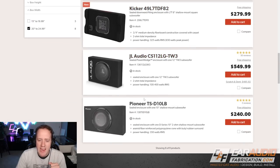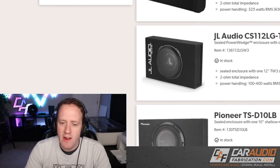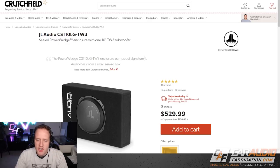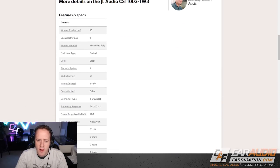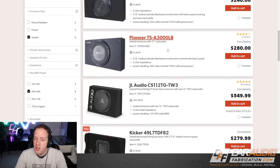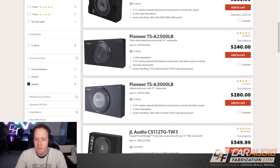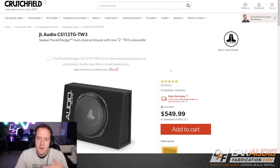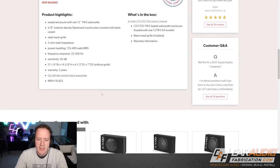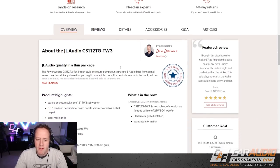We've now narrowed down our selection to eight different loaded subwoofer enclosures. I recommend clicking through each option and checking the details page to review the overall dimensions, making sure they'll work for your application. This is also where you might consider the overall shape of the enclosure. In my application, let's say I'm looking for a wedge-style enclosure — you can see most of these are rectangular, and only one is a wedge. For our conversation, let's say we've gone through all the details and we're happy with this JL Audio 12-inch TW3 enclosure, so the next thing we need to do is pick an amplifier for it.